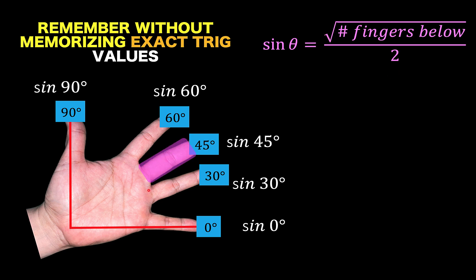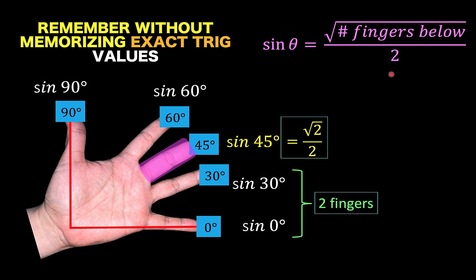For example, if I want to find the sine of 45 degrees, with respect to the 45 degree finger, there are two fingers below the 45 degree finger. So using this formula, sine of 45 degrees would be the square root of 2 over 2.